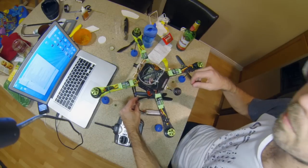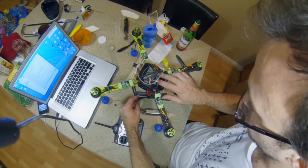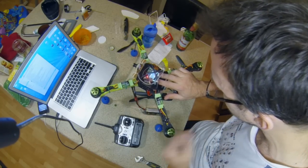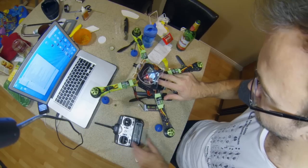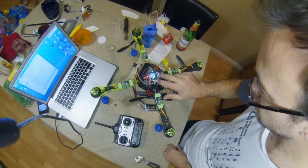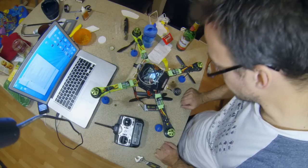There we go — I got it ready to plug in. Holding button one and button four, here we go. Plug it in — it's calibrating the ESCs. There's the beep, bring the throttle down, there's the beep, then you can let go. It says back to safe and everything's fine.